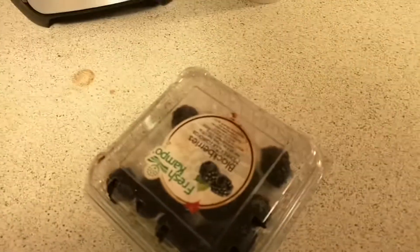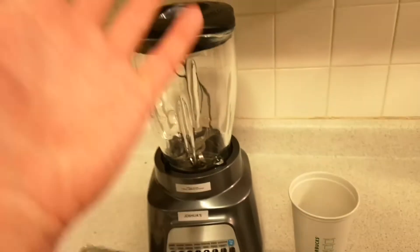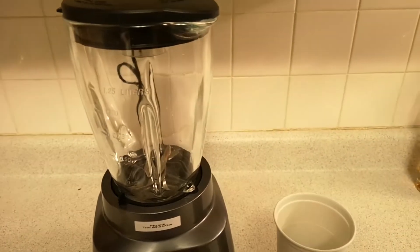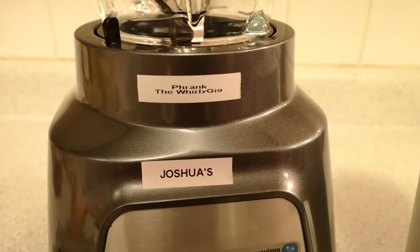And some blackberries. Yes. And with our special guest — Frank! Focus! Focus. There we go. Frank, with a PH. The Whirligig. It's mine. That's right.